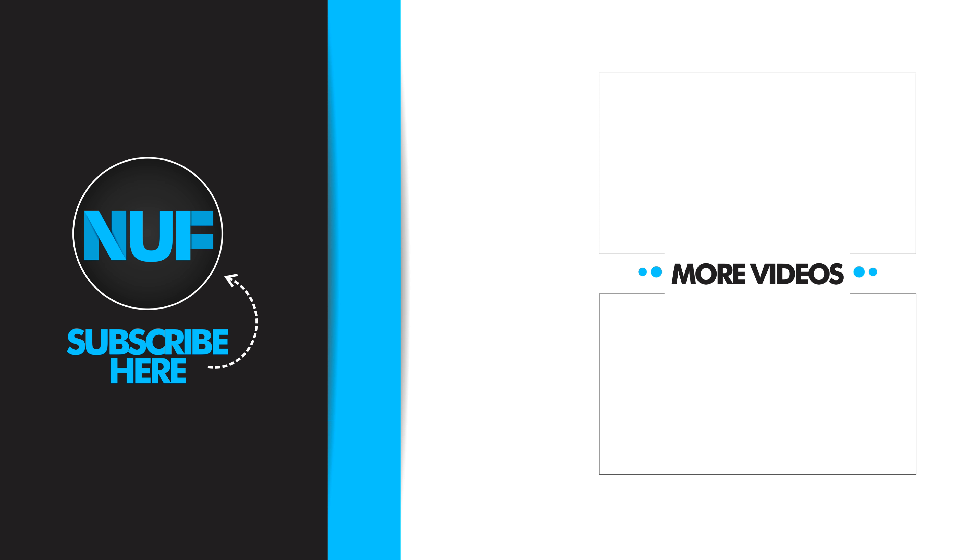And that's it for this week's video. If you do like the videos, please subscribe, leave a comment, tell me what you think. My name's Madge, this is Nifty Under 50. I'll see you in the next one.